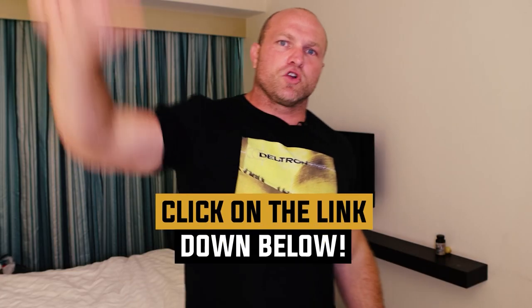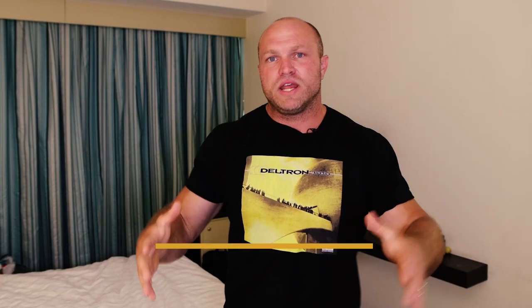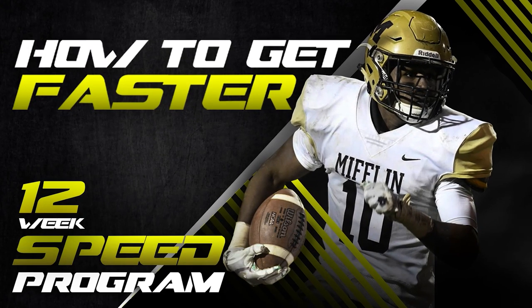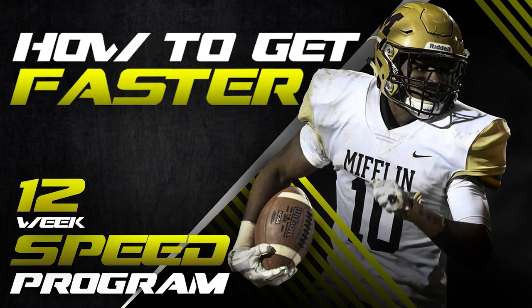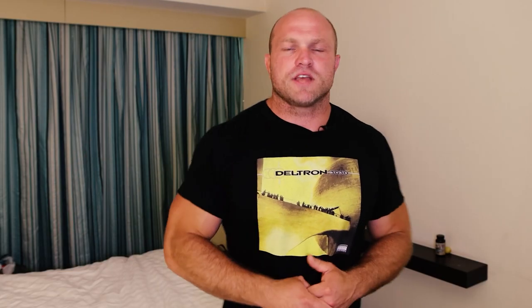Now, before we get into that number one exercise — if you need help with your strength training, if you need help developing field strength and you need a program to get to that next level, click on the link down below. Head over to garagestrength.com and you can pick up our How to Get Faster Strength Training Program to help you specifically develop your field strength components so that you can conquer all of your opponents this coming season.